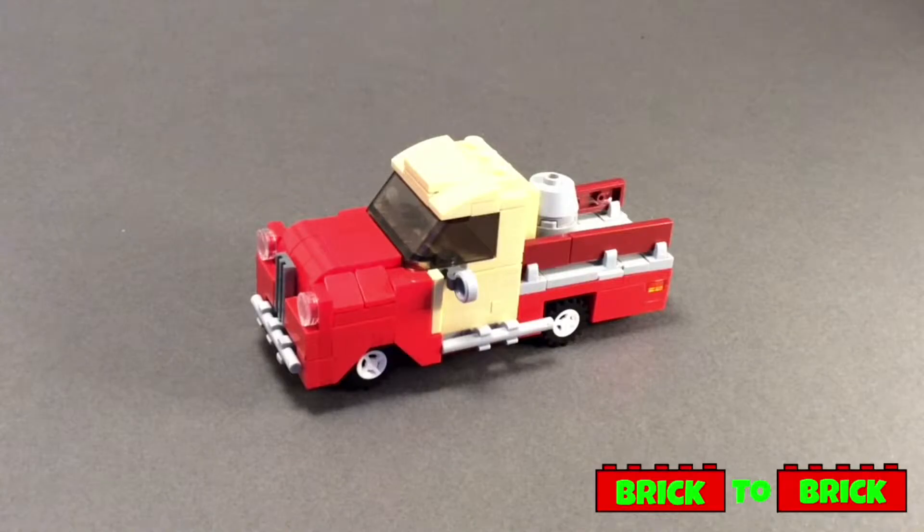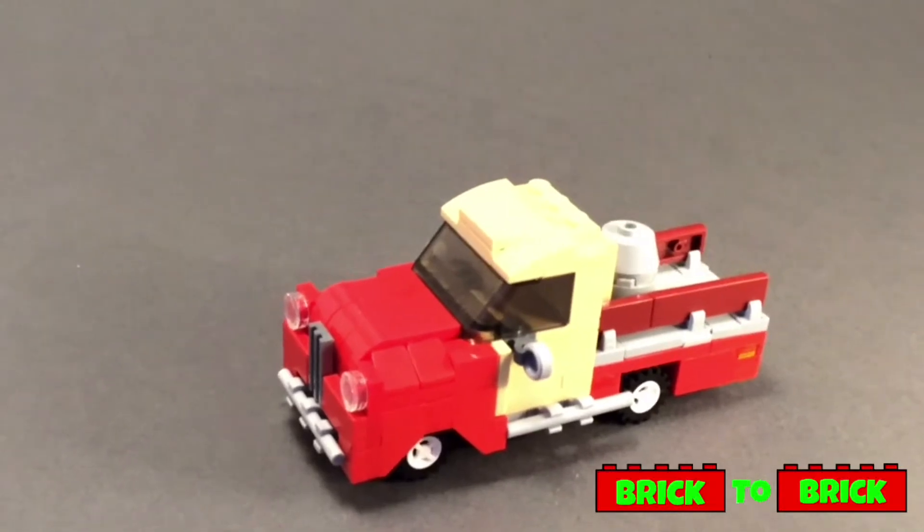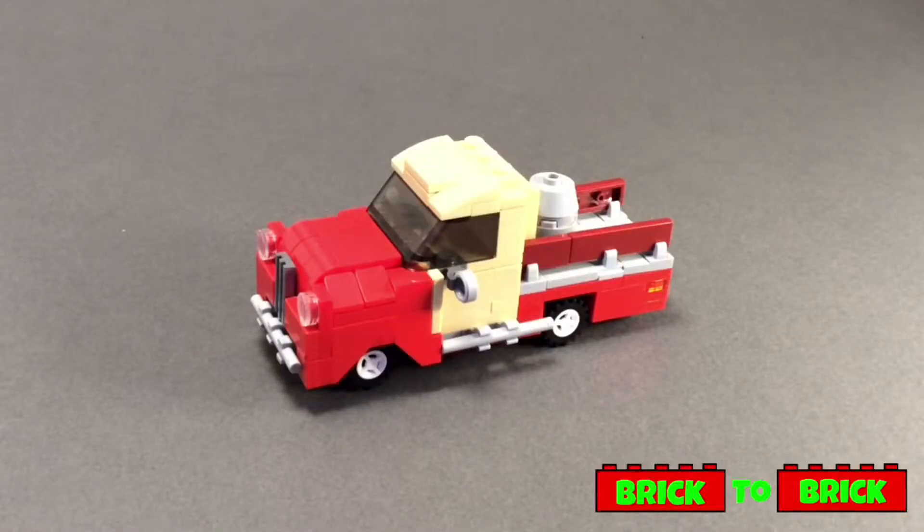Hi guys, it's Brits of Brick here and today we've got a MOC that I made for my Lego City. This is my 1950s style truck and as you can see the main colour scheme is red and tan. The majority of the build is four studs wide but there's a little exception for the front of the build where it's actually five studs wide.